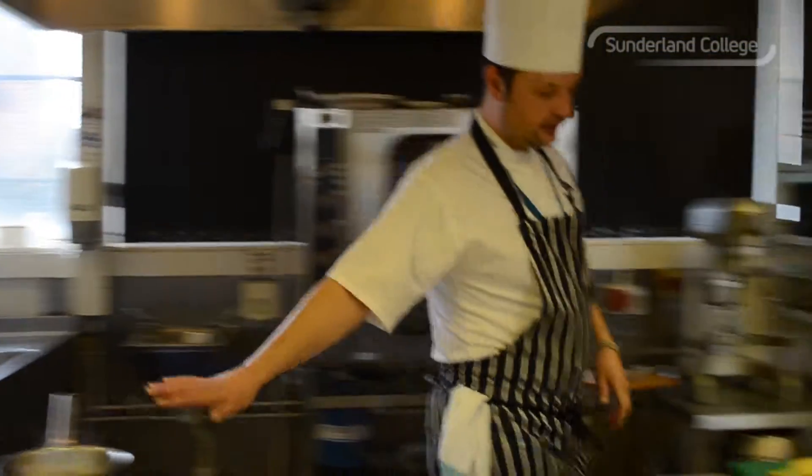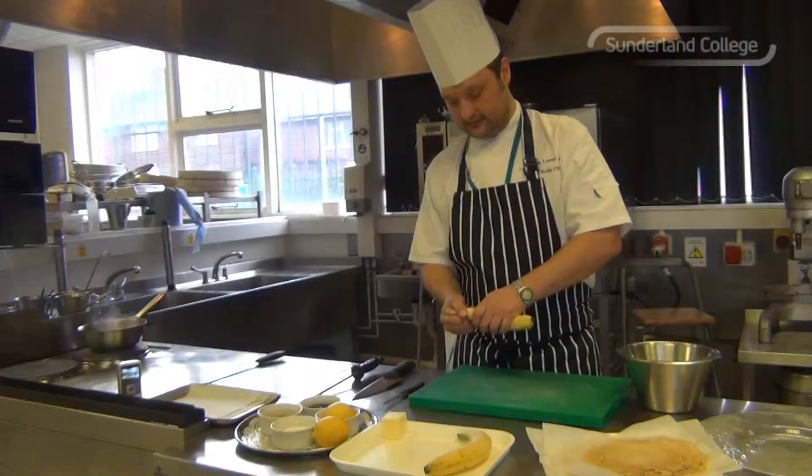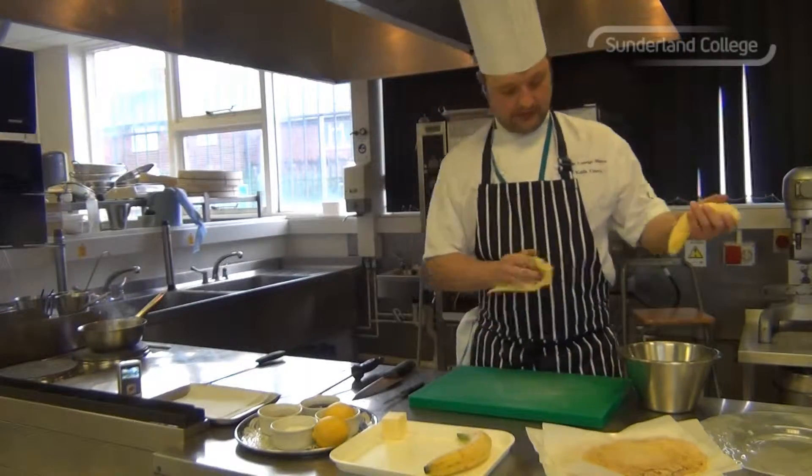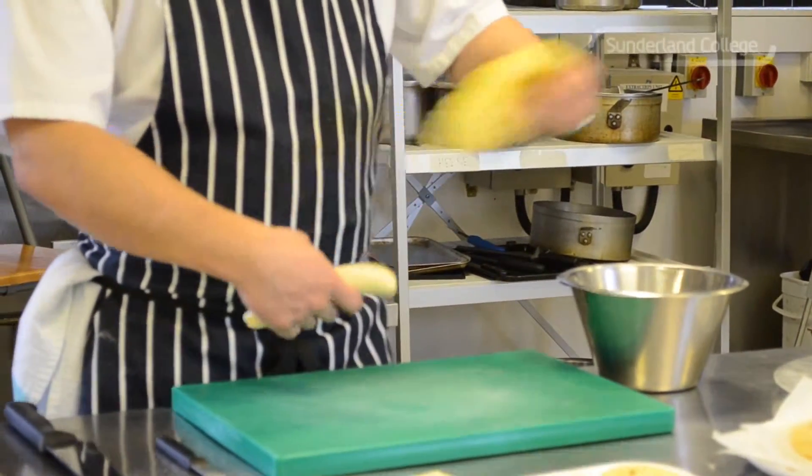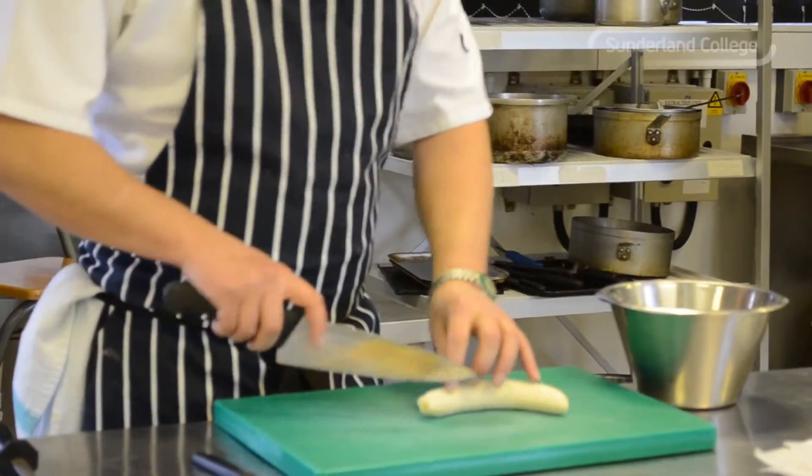I'm just going to let that butter and the sauce reduce and just prep the banana. All I'm going to do is peel it and just slice it on an angle.